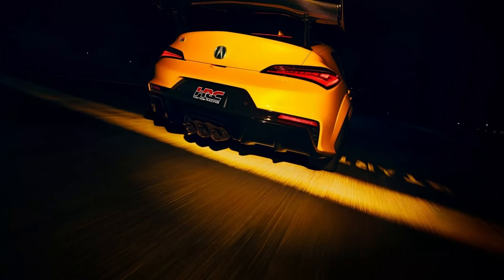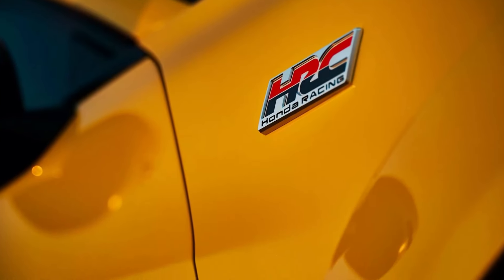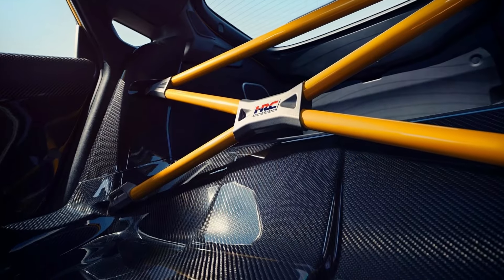Perhaps what's most impressive about the prototype is that Acura has sprinkled some magic dust under the hood. The 2.0-liter turbocharged four-cylinder gets a larger intercooler, twin oil coolers, and a tuned, lightweight cat-back exhaust. Unfortunately, no horsepower or torque figures have been quoted.